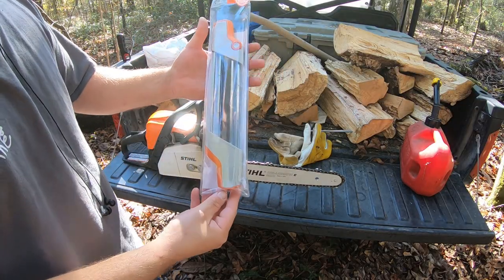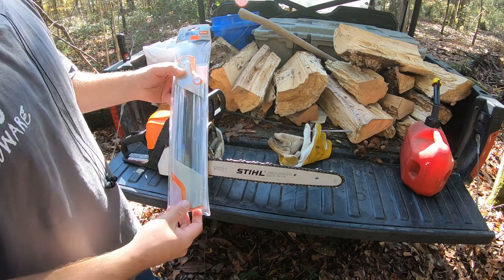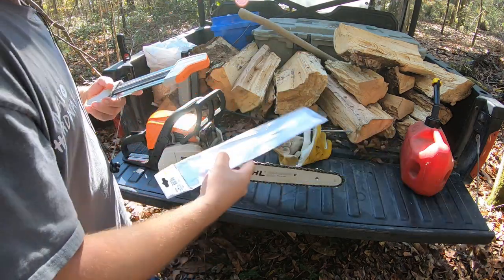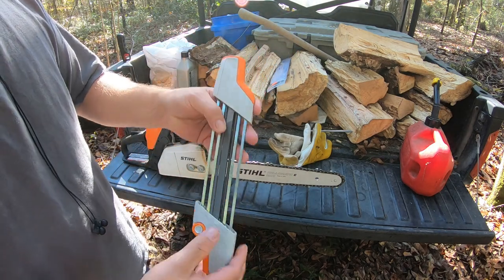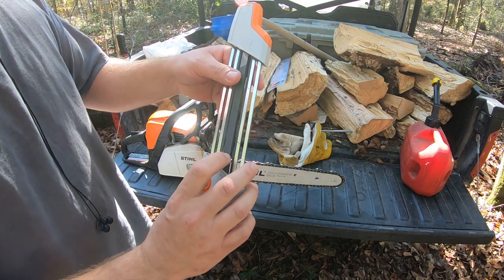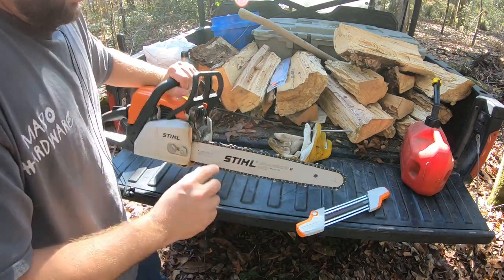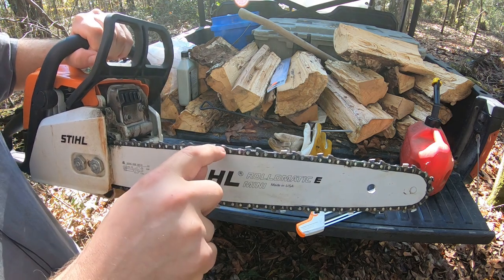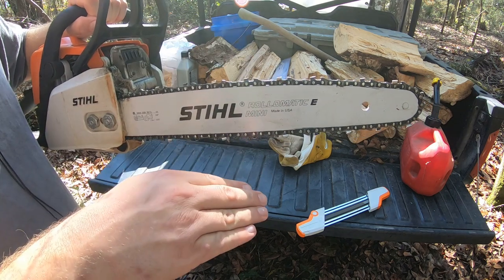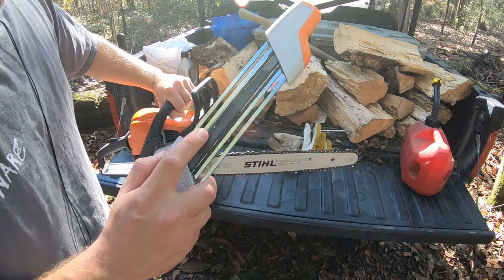Here is the sharpener that I picked up. If you watched my other video, you know that this costs about what two chains do, so I consider this a really good value as long as it works well. They're foolproof — they've got arrows that tell you what direction to go, you only go forward. It's got a double file system, actually three files so you can flip it over. It's got a flat file which takes your rakers down, because a lot of people forget to get those. If you don't take those rakers down, it doesn't allow the tooth to get down in the log — this just runs across the wood. And then it's got the round file that goes underneath the tooth and sharpens up the edge.